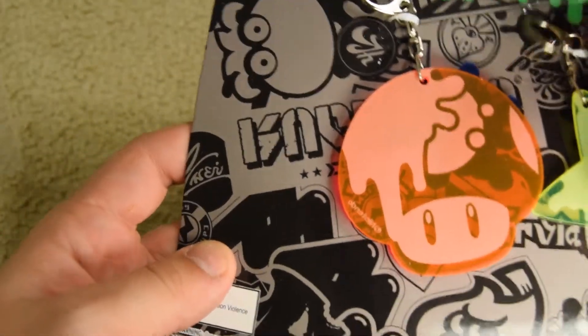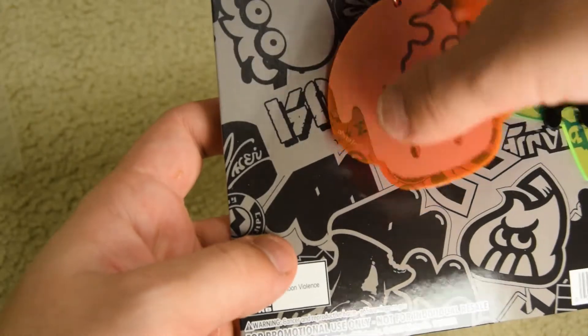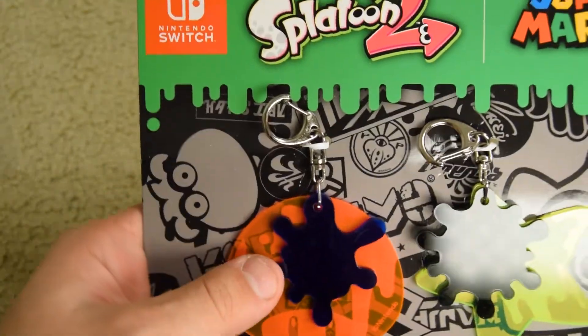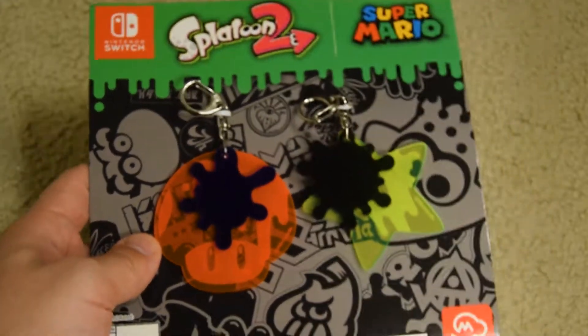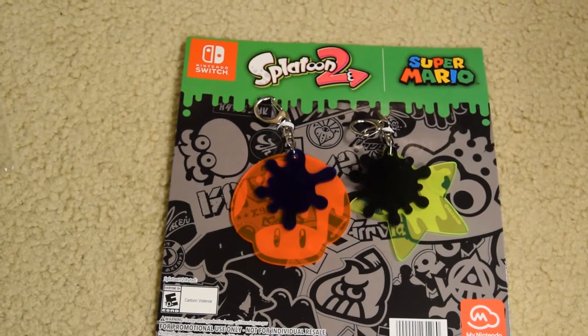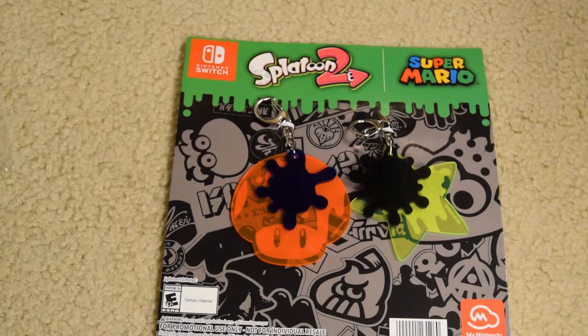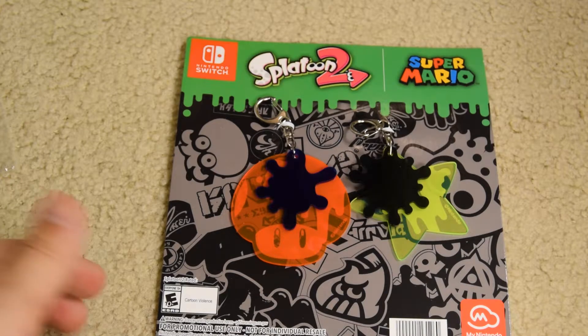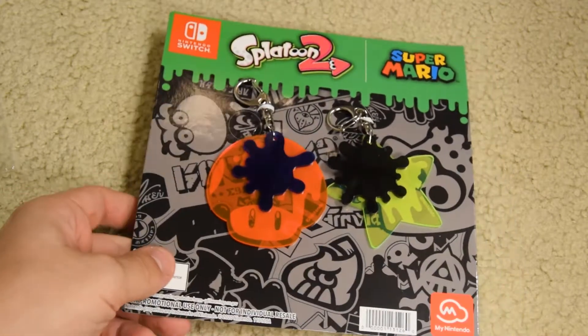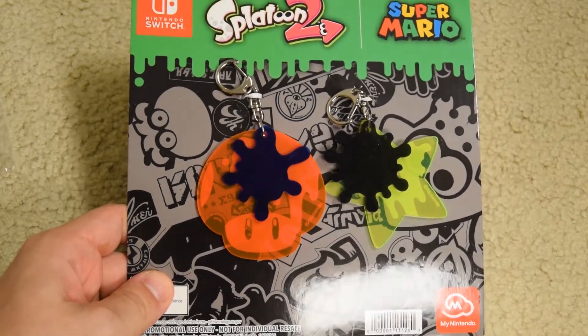Overall, it's just so cool to me. These are a lot bigger than I expected, so I don't really know where else I could put them other than maybe where you put an air freshener in your car. They're even bigger than the Mario keychain, which I might just put my spare key on so people know it's mine. Anyway guys, this is the Splatoon 2 Splatfest Super Mario keychain set — slash whatever you want to call them.